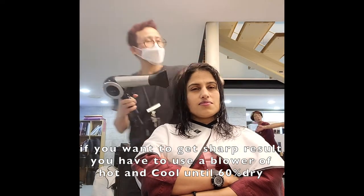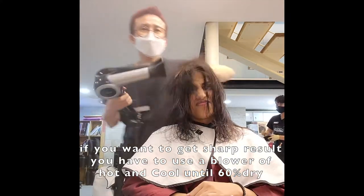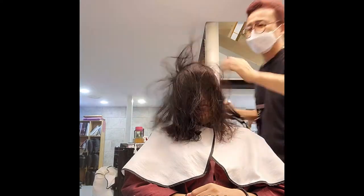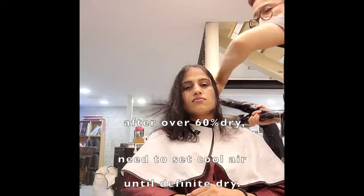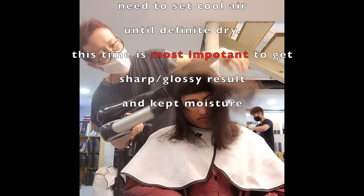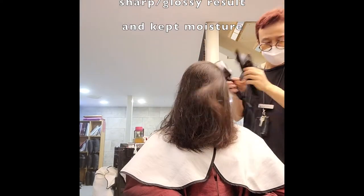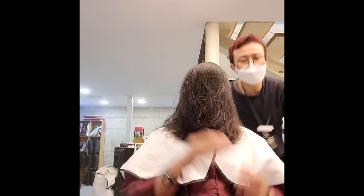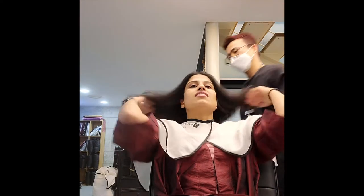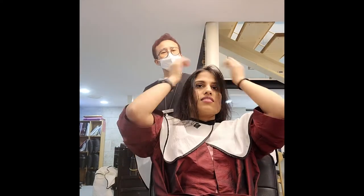The first process of relaxing is very sensitive and the most important process. Many hairdressers fail at this sensitive work. That's why they usually use a styler for the good shape of the result. But this result is not using any styler for the final process.